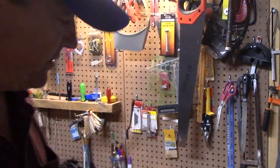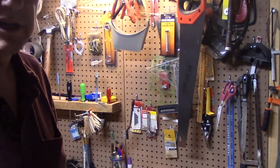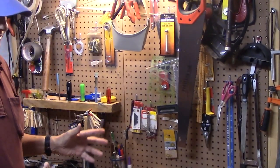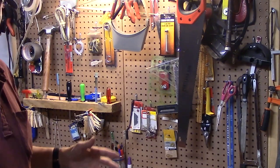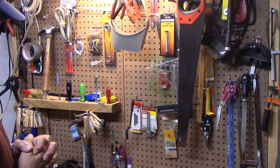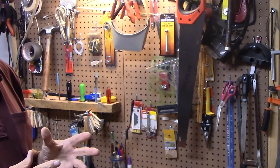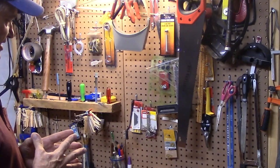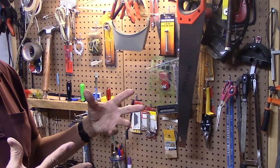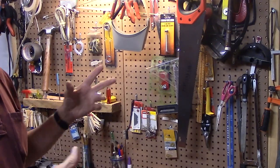Today we're out in the shop and I thought I would show you how to make a real quick and easy whirligig that young kids can make themselves or with help. When my kids were very young, the elementary school had a project called Market Day where the kids would make things themselves and bring them in to sell or trade for other items that the other kids had made.